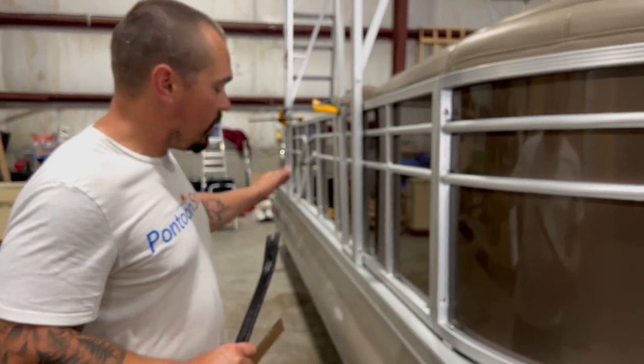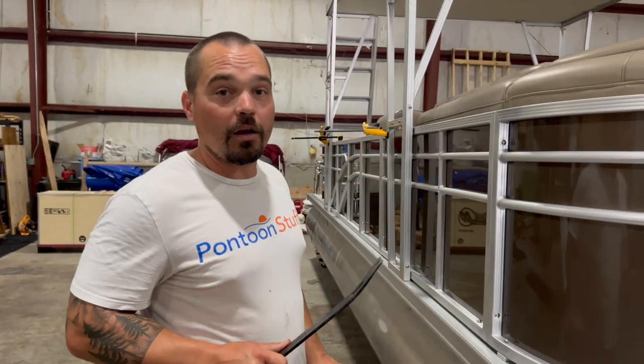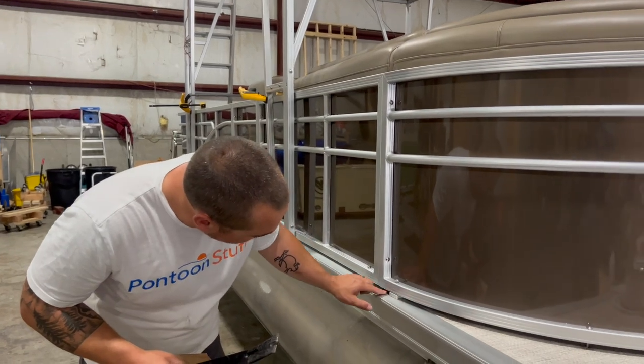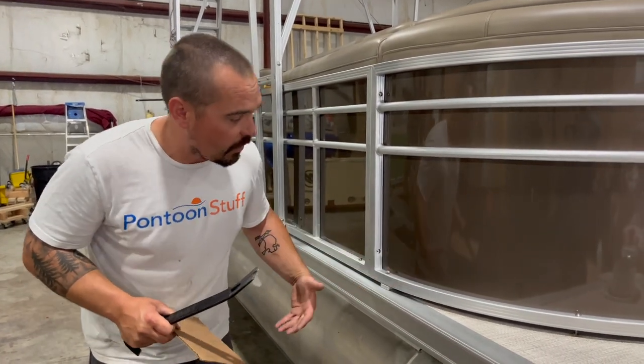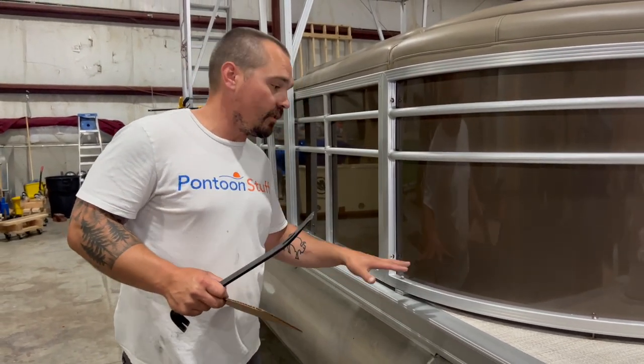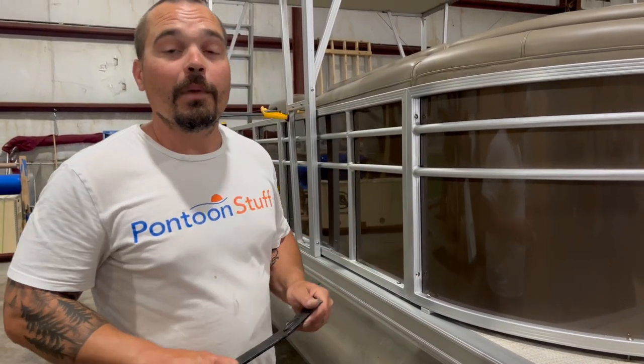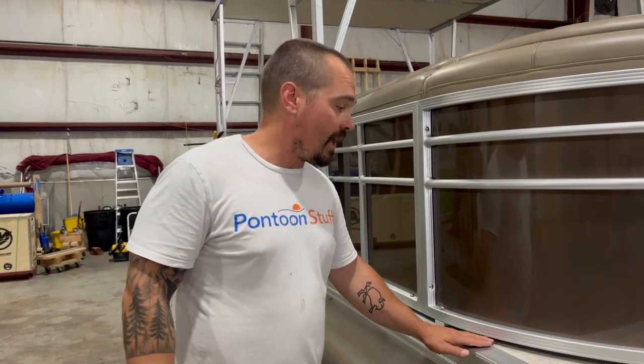I'm going to keep working my way down the boat with my cardboard and pry bar, raising the fence to allow that gap underneath for water to flow off and again for air to be able to flow under and help keep things dry. Maybe it's with a full mooring cover, maybe it's in the off season with shrink wrap. This is going to allow that boat to breathe a lot better and keep your boat looking fresher and newer for longer.